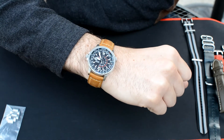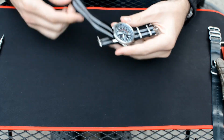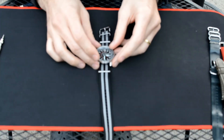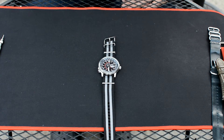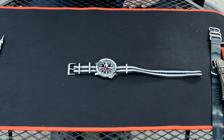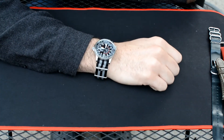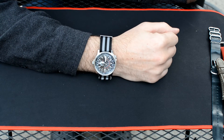Next we have a NATO strap. As most of you know, NATO straps are typically made out of nylon like this one. They are waterproof, very comfortable, and extremely practical. They secure the watch better than most other straps out there — they're designed so that even if one spring bar pops off, the whole watch won't fall off your wrist. So they're very practical, one of the safer and more secure options.